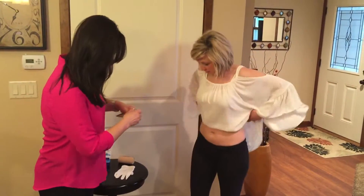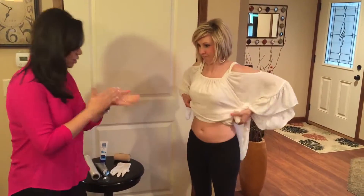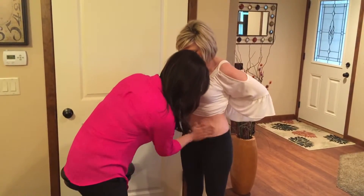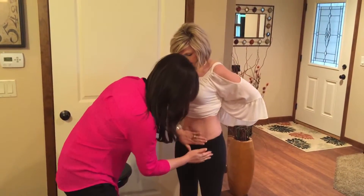All right, Brooke. So we're going to take the lotion and we're going to gently rub it in and make sure you get plenty on there.